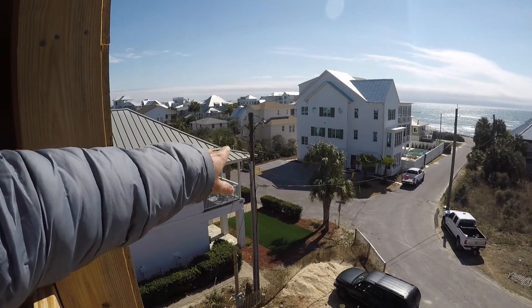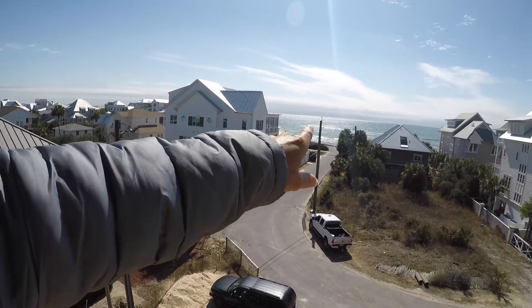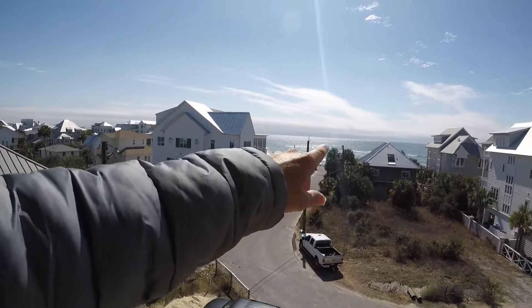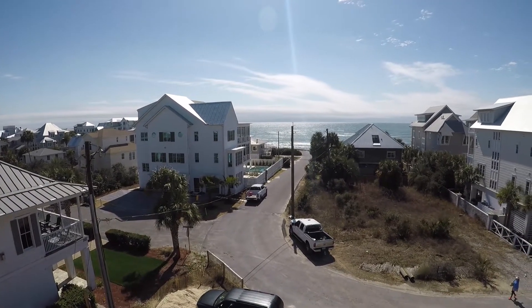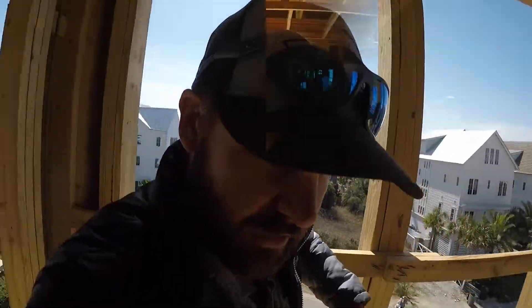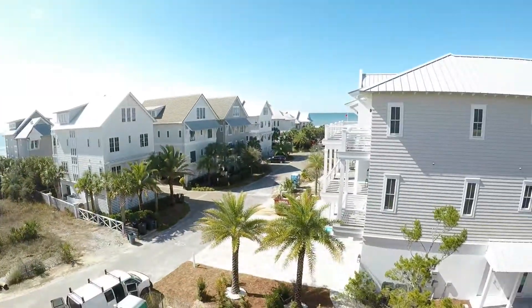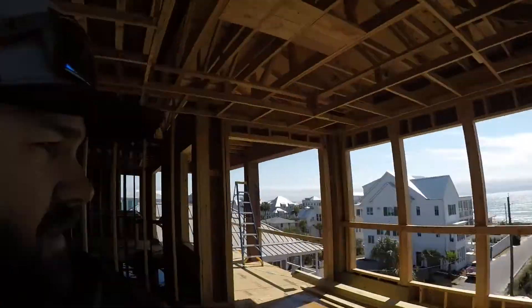If you can see these power lines right here, we're working with the local power company to get these removed and go underground, so there won't be any power poles right here at all. These are all coming out and going underground. Power poles are some of the most hideous things there are. If you look down the street that way, they're already underground — there are no power lines anywhere. It's just those couple I showed you on this one little stretch — everything else is underground, so we're going to get those put underground too.